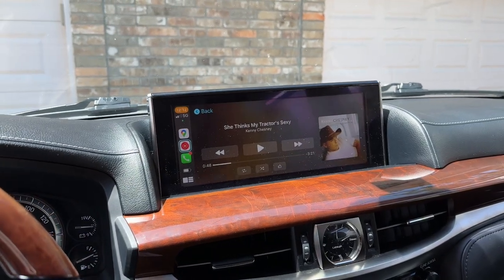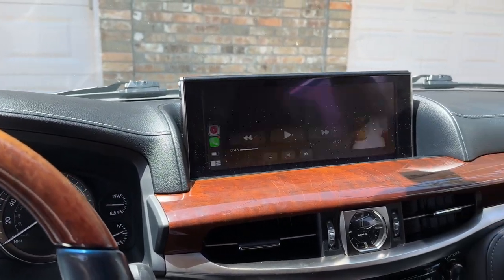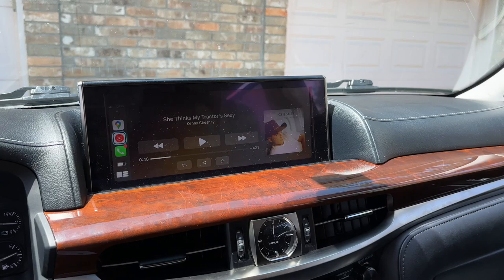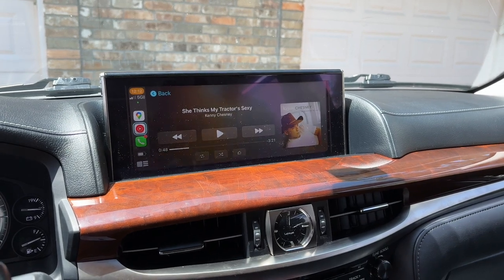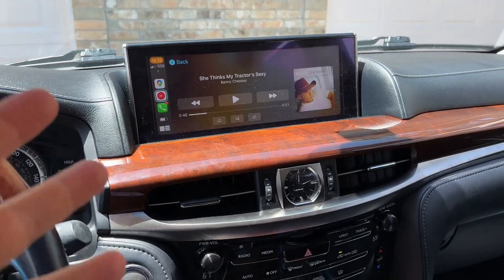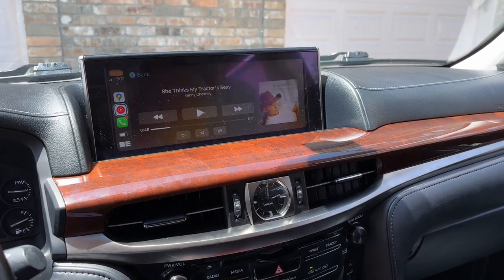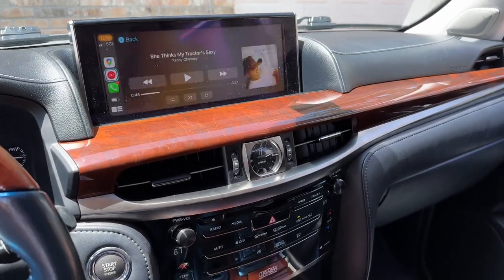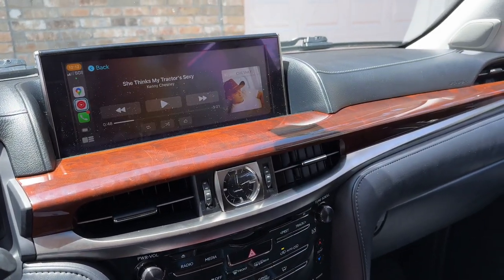I highly recommend going this route. If you think you need additional technical support and want to call someone, buy one from BeatSonic or Navix or Grom V-Lite 2 — they're going to be similar in nature but you're going to be paying hundreds of dollars more, somewhere in the range of $700 to $1,200 shipped with tax. This was $289 shipped Amazon Prime, got here the next day, and if it absolutely sucks it's an easy return. I risked it so you guys could find out if it was any good — turns out it's actually pretty decent and it's everything I could ask for. I hope you found this video helpful.